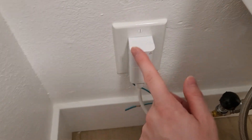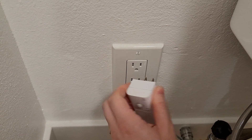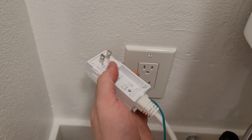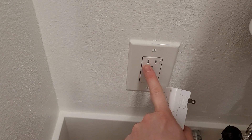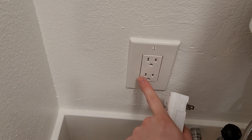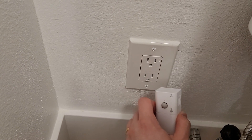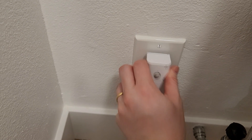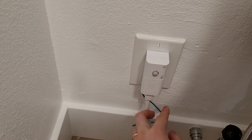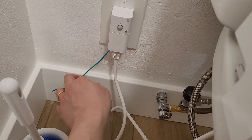I believe a three-prong version of this exists, but the most common one is two-prong with a ground connection. They have an appliance socket underneath with a ground connection area in Japan. I messed up, so I'm not grounding it right now. Still works, but for safety I'll figure this out later.